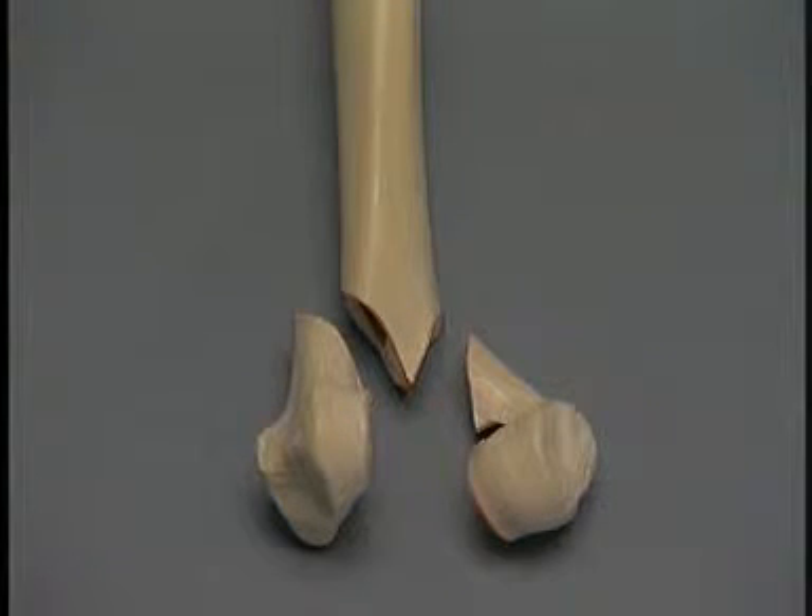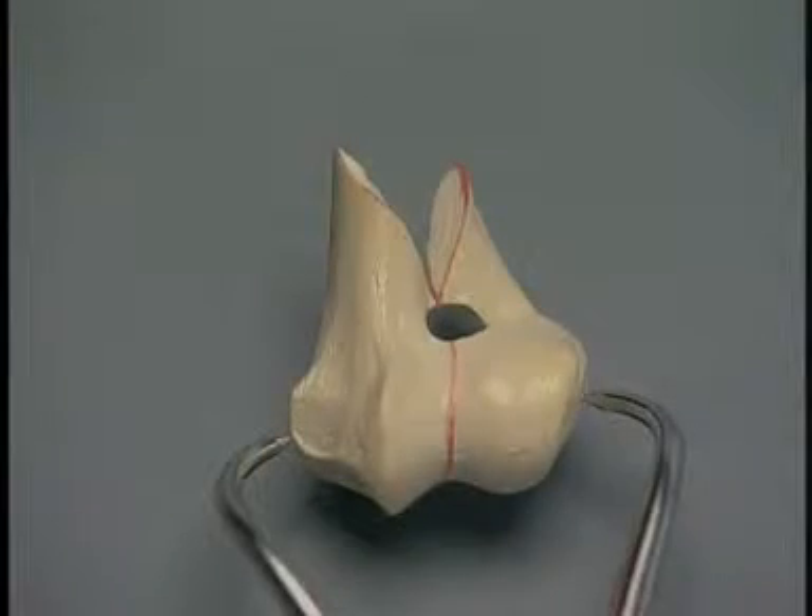A Y fracture of the distal humerus is shown. When presented with a three-piece fracture, a start is made by reducing two fragments anatomically. Often surgeons choose to reduce the condylar portion of the fracture first. This is accomplished by placing an intercondylar lag screw in the two distal fragments.